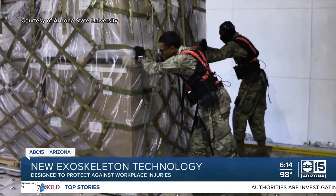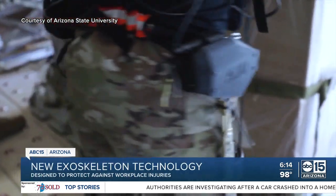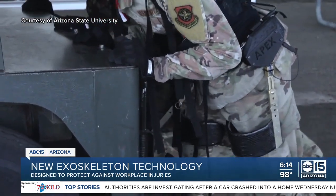Within our own community, we've got agriculture workers, mining workers, warehouse workers with a lot of injuries. Joe Hitt is part of a team who tested the device on Air Force porters — workers tasked with loading thousands of pounds of cargo on C-17s. The number one injury is back strain, and so we knew that that's where we wanted to focus first.